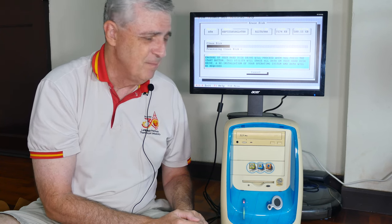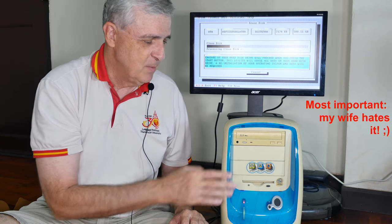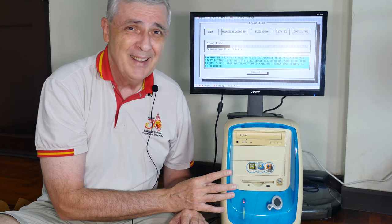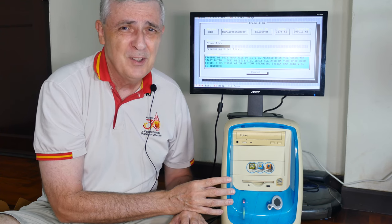Sad news, but you can't keep everything. And this is probably the reason the company went out of business — it was just too proprietary. That was it for this little escapade in computer archaeology. I hope you found it useful and interesting in your home DIY computer work.